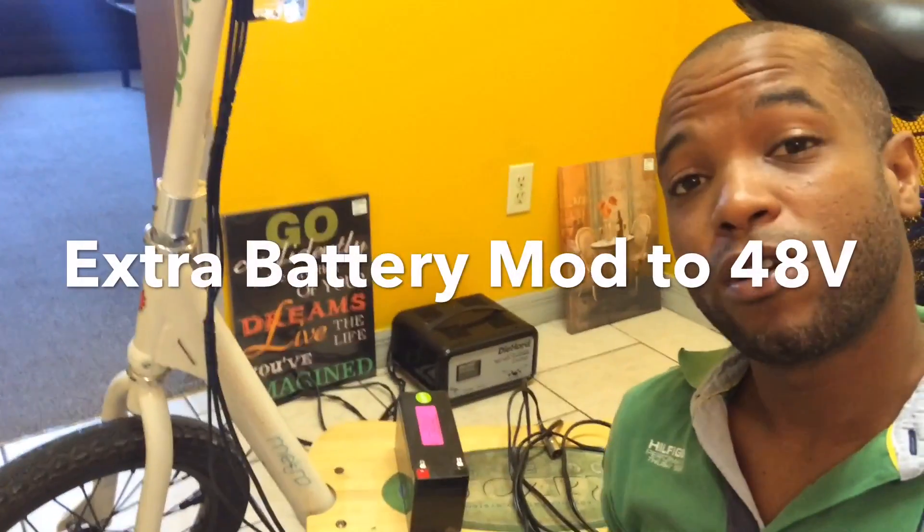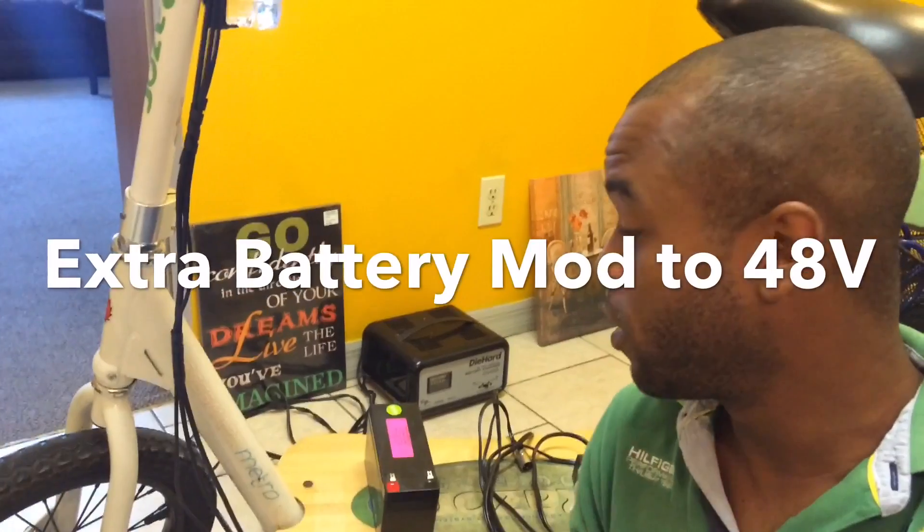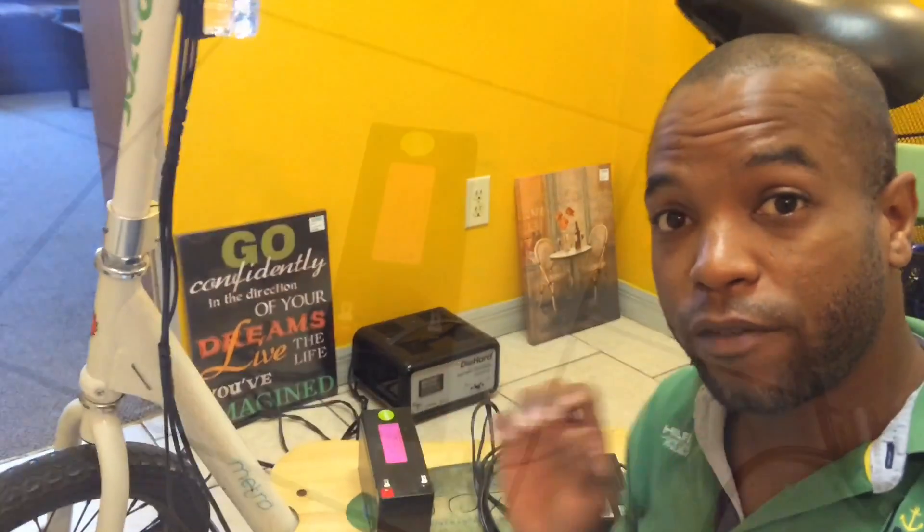Today we're going to modify this scooter - we're going to take it from 36 to 48 volts. Before we do that, we're going to go through each thing that you need.